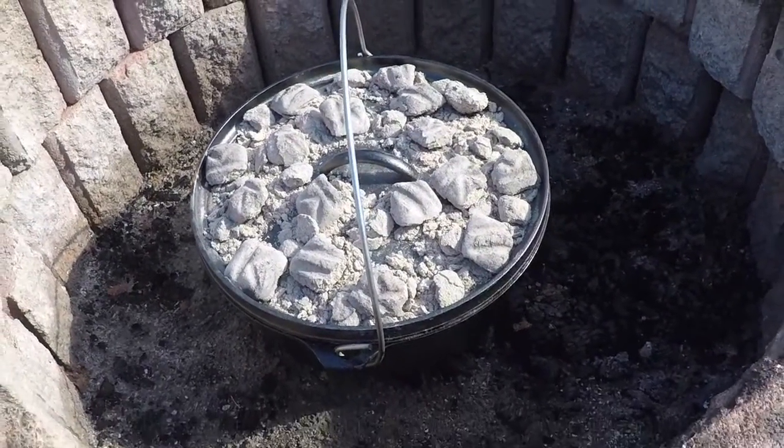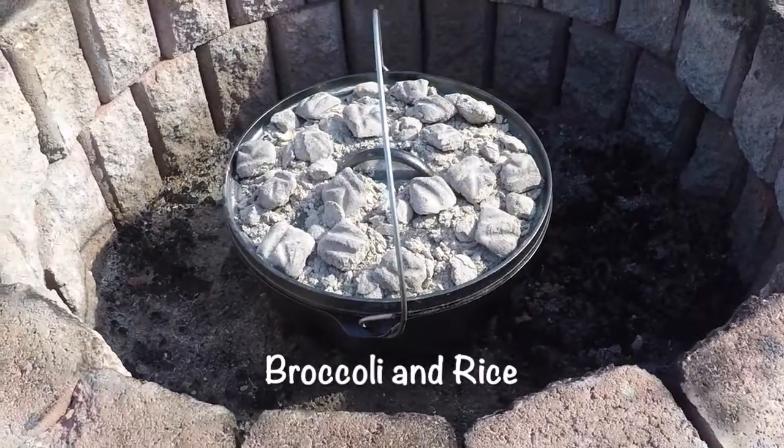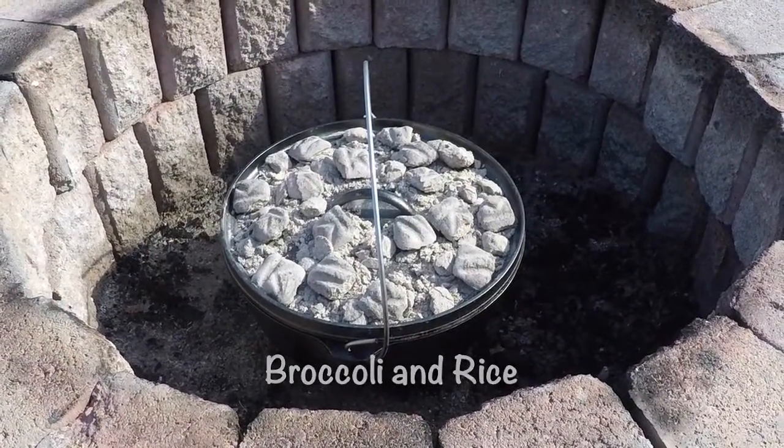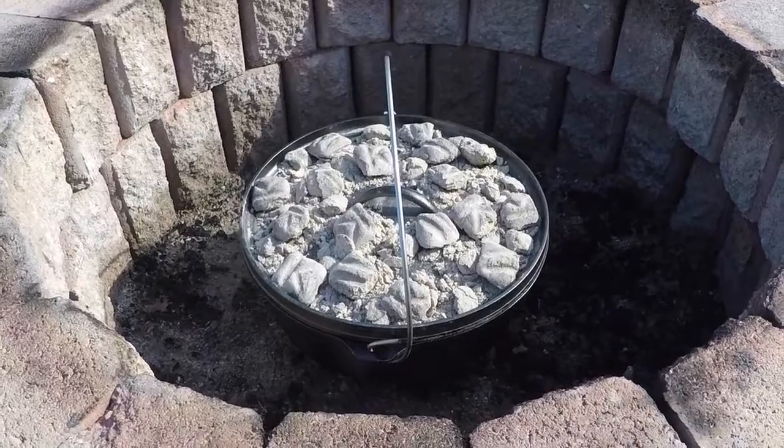We're making some broccoli to go along with it and a salad. I'm looking forward to it. I hope it's really good. I thought you guys might enjoy seeing that. Pretty cheap — we get those chickens at the Dutch store run by Amish folks out here where we live, and it's so cheap but it's so good.